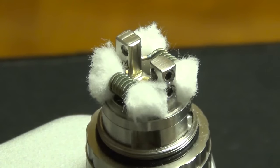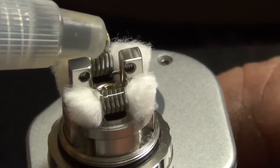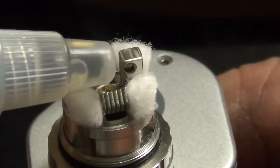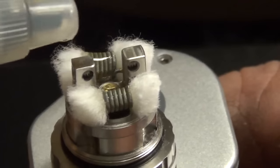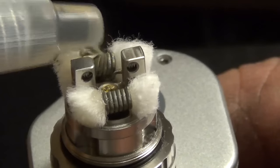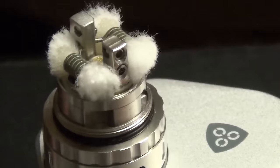Now we're going to juice it up. At the beginning of the video I said I forgot something - my juice. So I'm going to get all set up. This is a waffle that I make. I'm going to put a little on each coil and fire it - it sucks right in. I'm going to do that a few times until I can see the cotton is starting to take some of the juice.